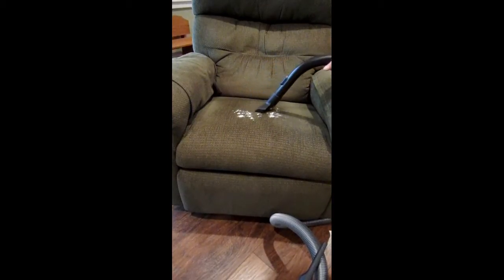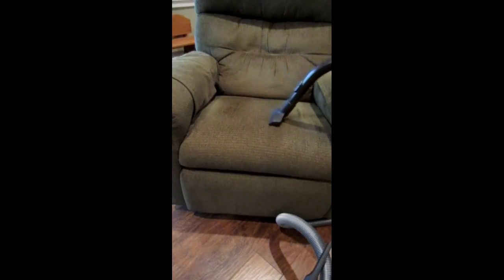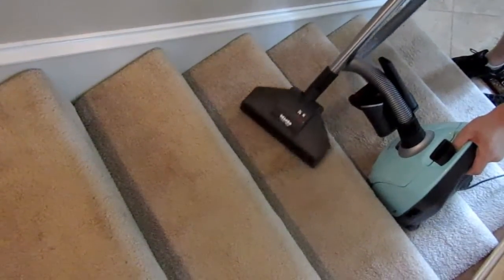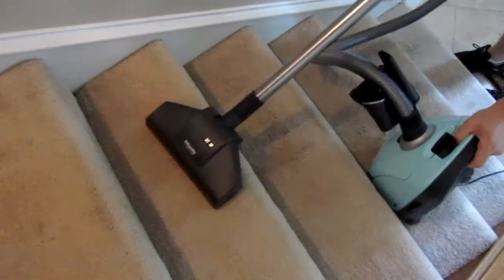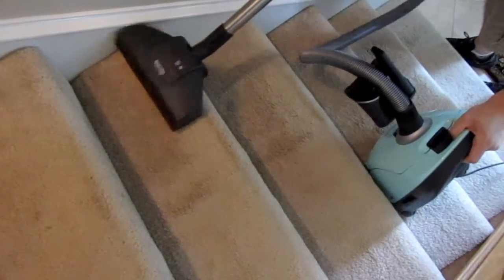We were really impressed with how thoroughly the upholstery brush cleaned this chair. The turbo brush is very easy to use on stairs because it's a smaller head for the vacuum, and the canister was very light, so it was easy to carry up the stairs with us as we cleaned.